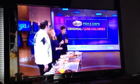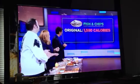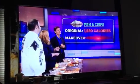1,580 calories — your entire caloric intake is in a single serving of fish and chips. The makeover version, my friends: 472 calories.